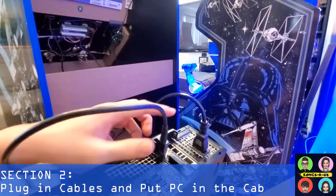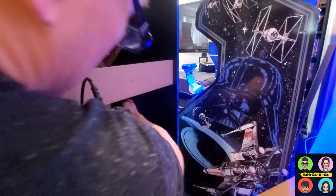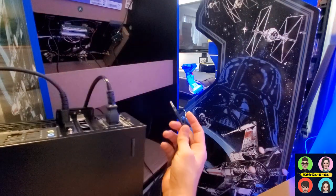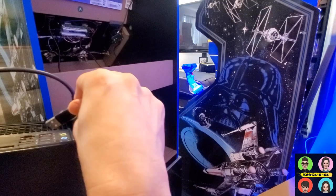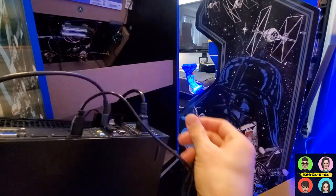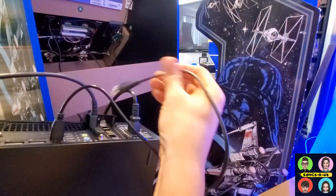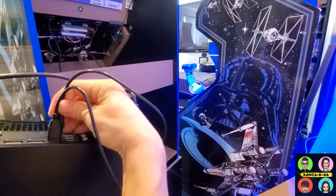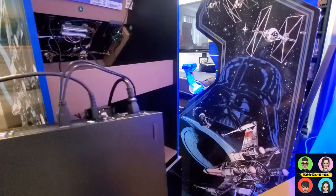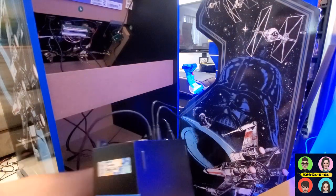I've already plugged in the power as well as the HDMI cord so I don't have to reach in behind. Go ahead and grab the USB cables from your control panel and plug them in — one of these is the APAC, one is the Altamark flight stick. Depending on your control panel mod you might have one or two different USBs to plug in, but the APAC should always read as joystick one.